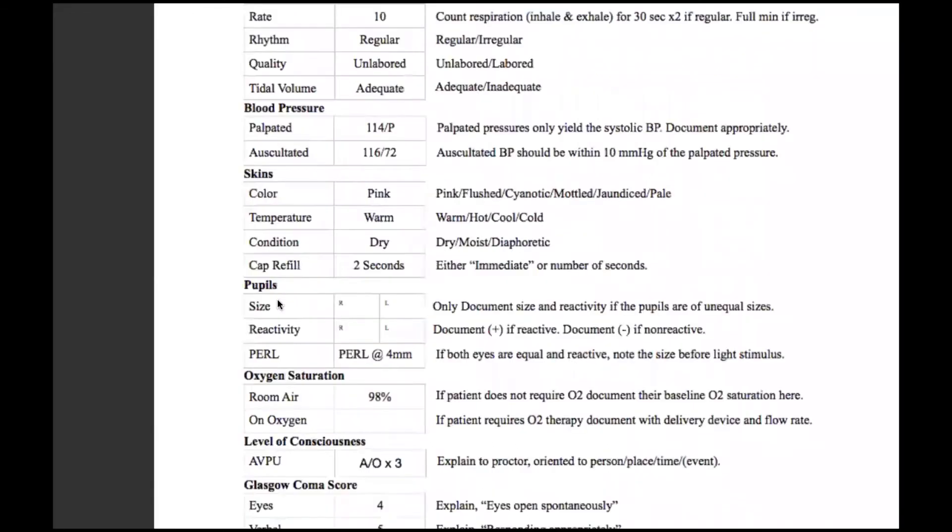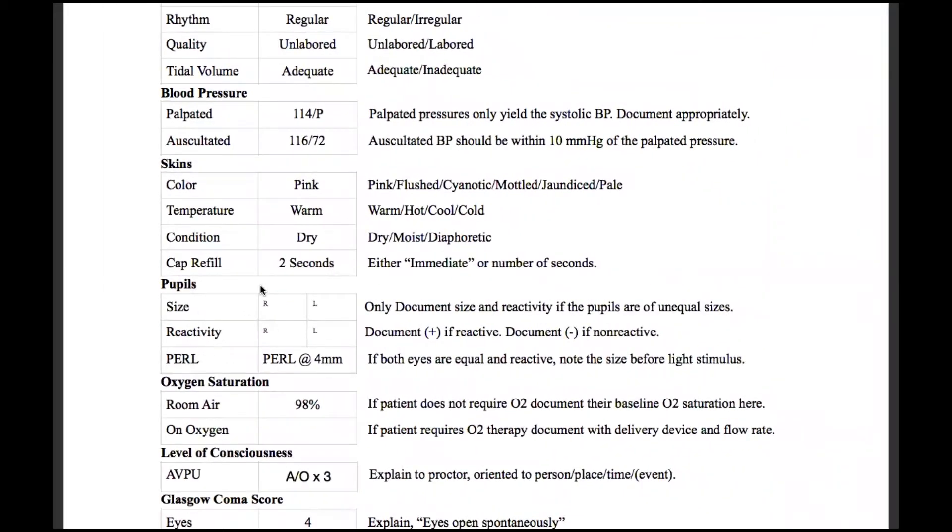Looking at pupils for the study guide, there are three different lines with a couple different columns. Size and reactivity is one section; PEARL is another section. We only document size and reactivity if the pupils are of unequal sizes. For example, you look at your pupillary gauge on your pen light — the right eye is at a four, the left eye is at a seven, they are unequal. Therefore, they are no longer PEARL. So now we have to document each eye separately. We would write four on the right, seven on the left, and then we would shine the light to check if they're reactive. If they react, we'll put a plus; if they do not react, we'll put a minus.